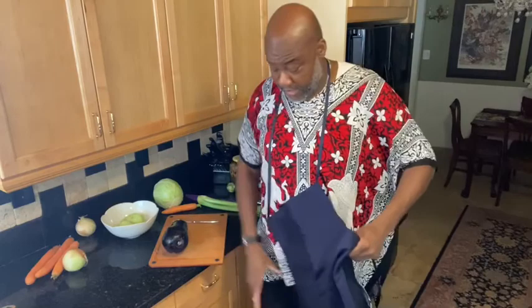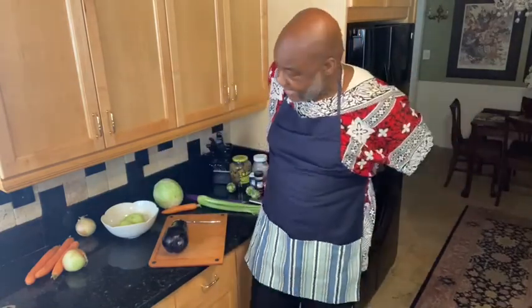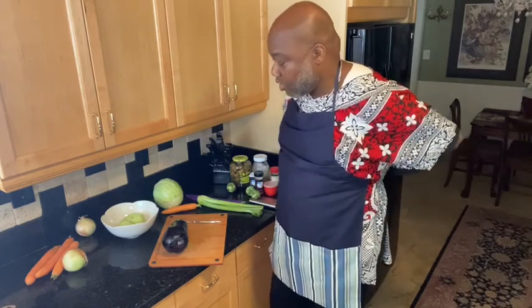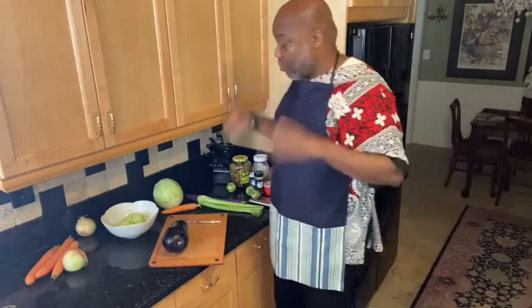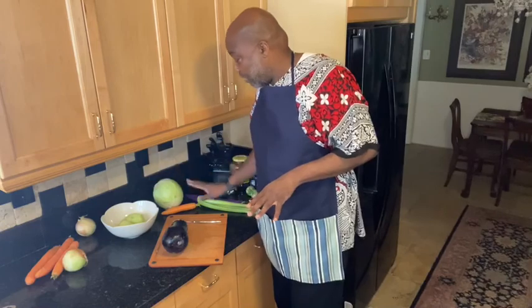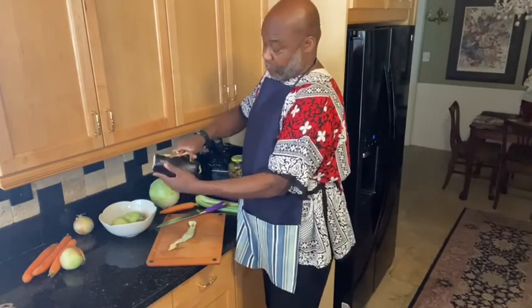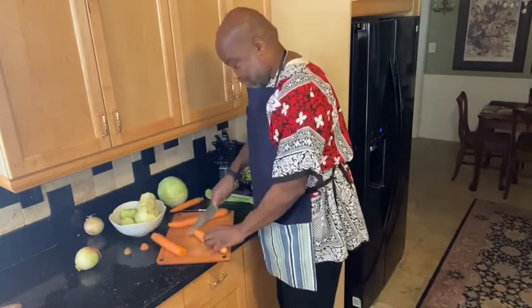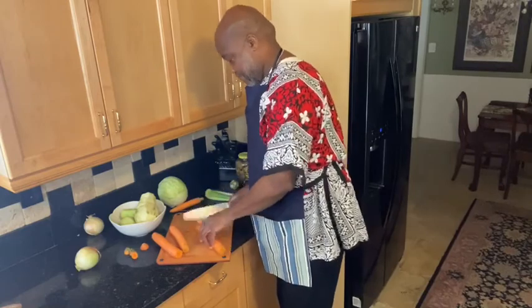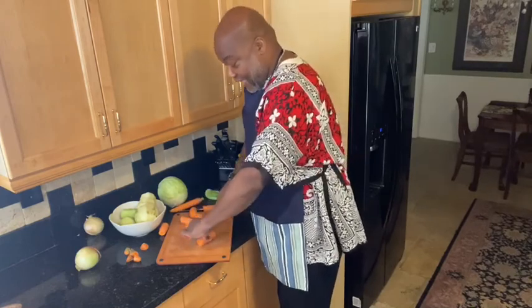Now we've done our chayote squash. We're going to put our little apron on because it's going to get a little messy. I put my chayote into the pot, and I'm going to start working on my eggplant — skin the eggplant just as you would normally skin a vegetable. And then I'm going to do my carrots, my onion, my celery, and my cabbage. We're just giving these carrots a rough chop, then we're going to cut them in half and continue to dice them.